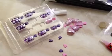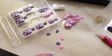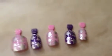Since they only come with 12 nails, they don't have a whole lot of sizes. So what I ended up doing is using two different packs of nails.